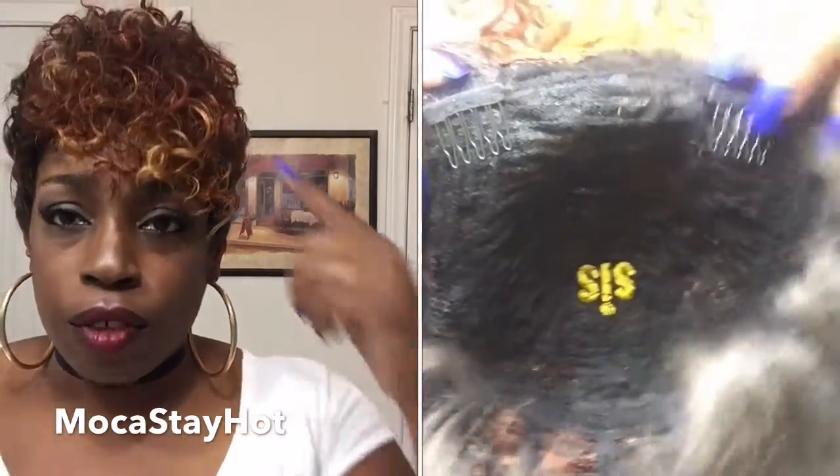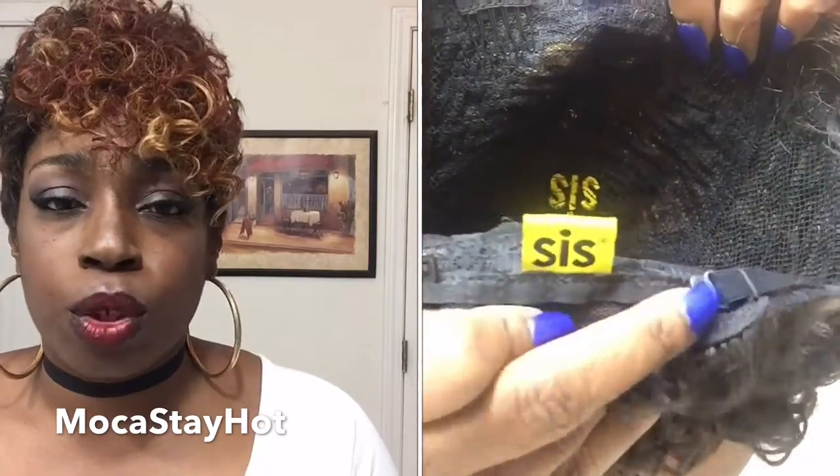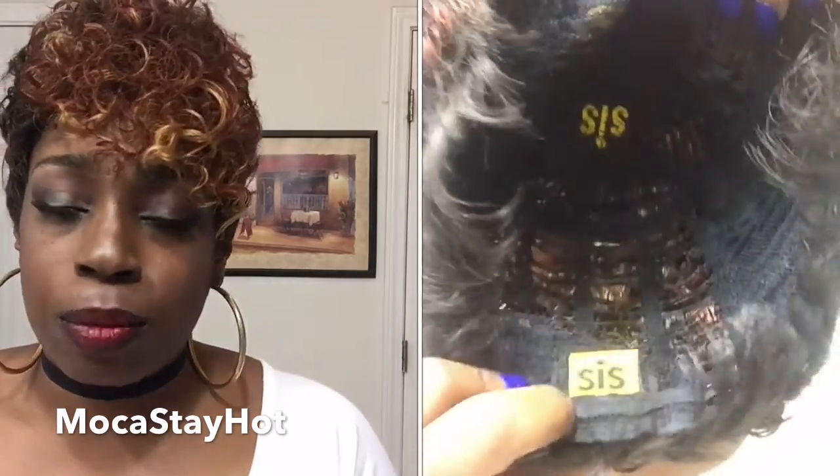Let me show you the cap construction of this unit. She does have two combs — little bitty combs right here in the front. No combs in the back, as well as your typical adjustable straps. There is no parting space in this unit, so there is nothing for you to define or have to blend, which makes it my sort of unit.